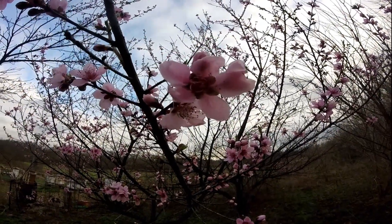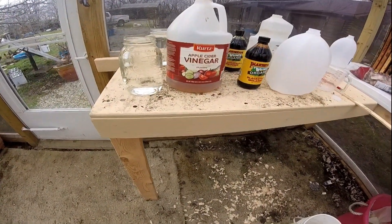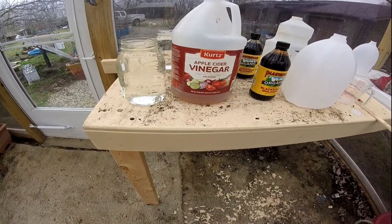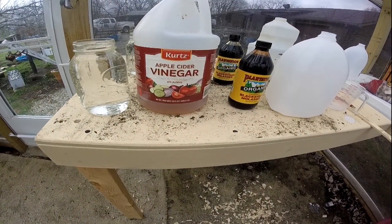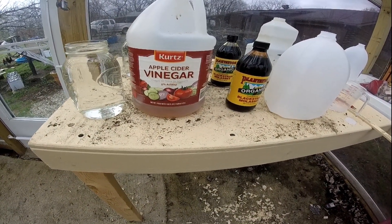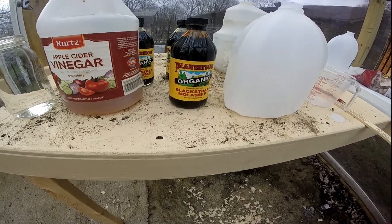I'll mix you up a batch of it and show you what I'm talking about. These are the ingredients I'll need for my moth trap for my peach trees. I'll need a quarter cup of water, a quarter cup of apple cider vinegar, and a quarter cup of blackstrap molasses.